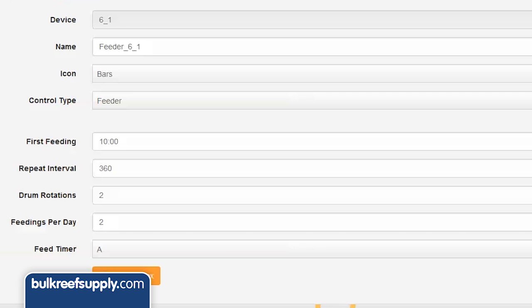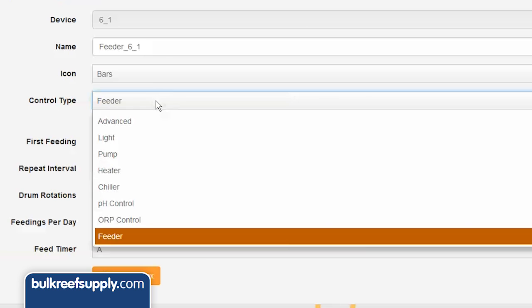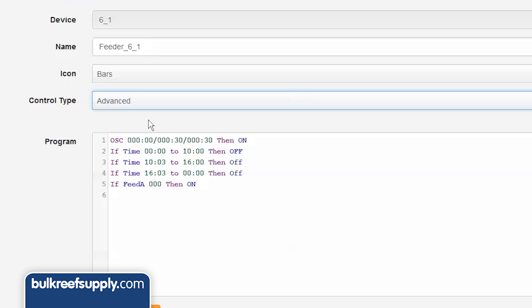If you are interested, you can see what code the feeder configuration wizard wrote for you by clicking the advanced tab. You can see mainly what it is doing is using the oscillating code and some time statements to set all of this up for you.